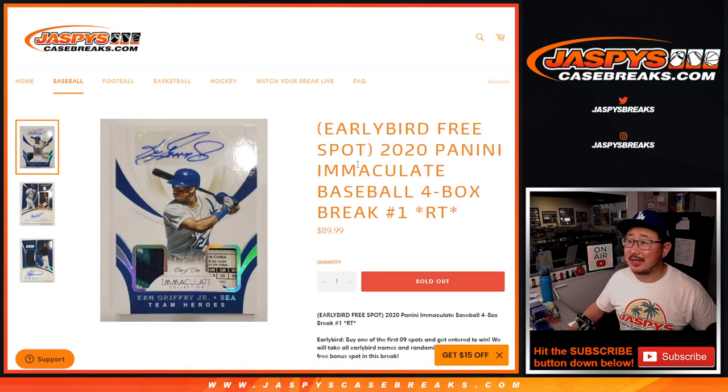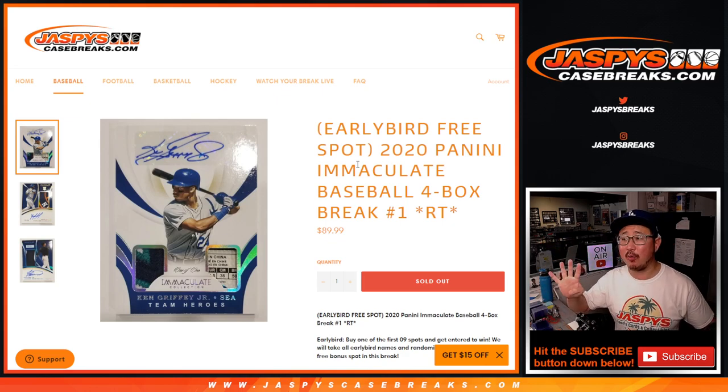Hi everyone, Joe for JaspiesCaseBreaks.com here, coming at you with 2020 Panini Immaculate Baseball 4-Box Random Team Break No. 1.